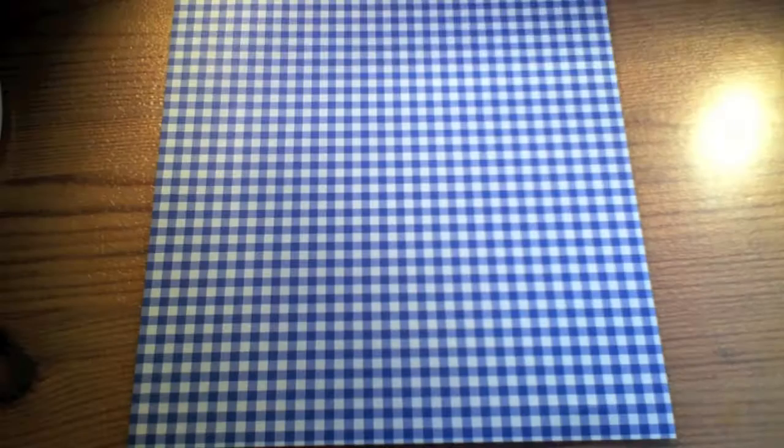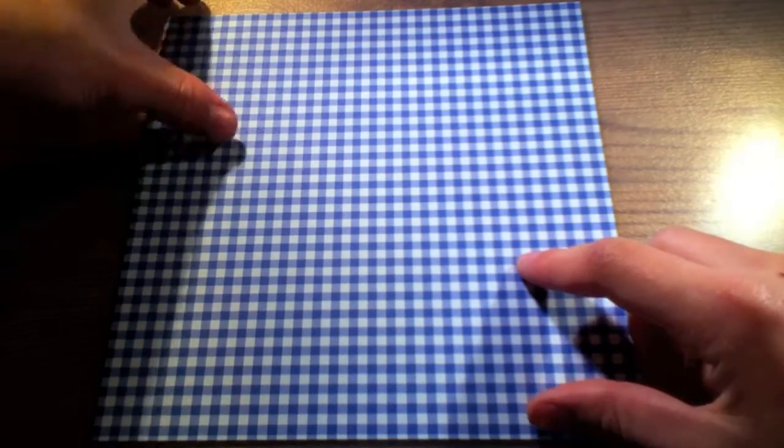Hello everyone! Coming up as my next video, I decided to make a necktie heart for Father's Day out of one single piece of paper. I like to use paper with a different colored back side, because this side will later appear as the heart and this one as the necktie.